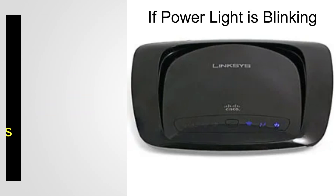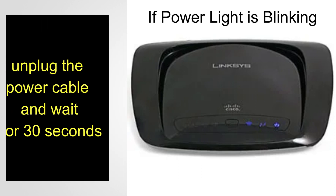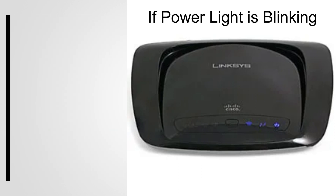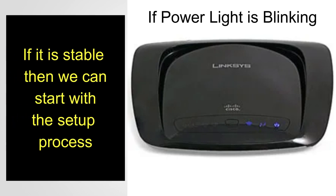In case of a blinking power light, press and hold the reset button for 30 seconds, then release and wait 10 seconds. Unplug the power cable and wait 30 seconds, then plug the power cable back in and wait 30 seconds. Check if the power light becomes stable — if it is stable, we can start the setup process.